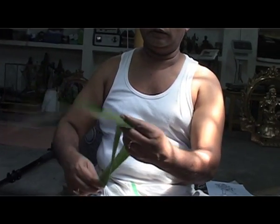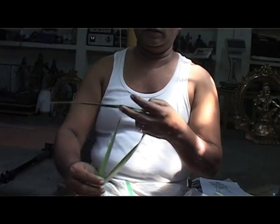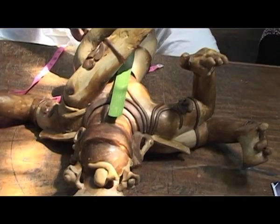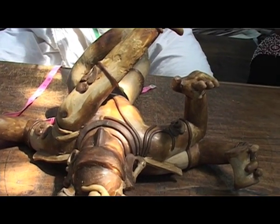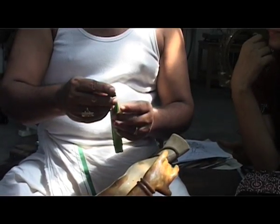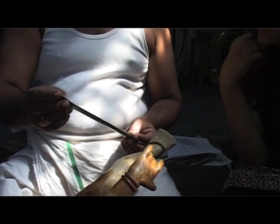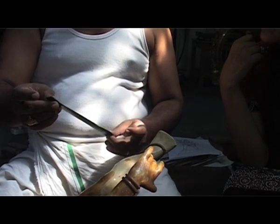He uses a palm frond of the coconut tree, and this is used for marking out the proportions of the icon. This is a penne nut, coconut. He says that for a male figure he uses 124 parts, and for the female figure, 120 parts.